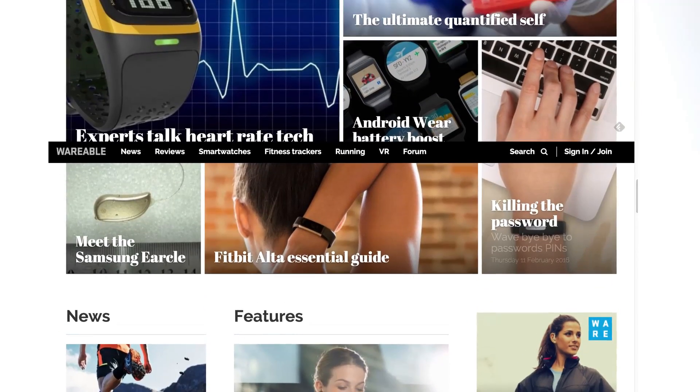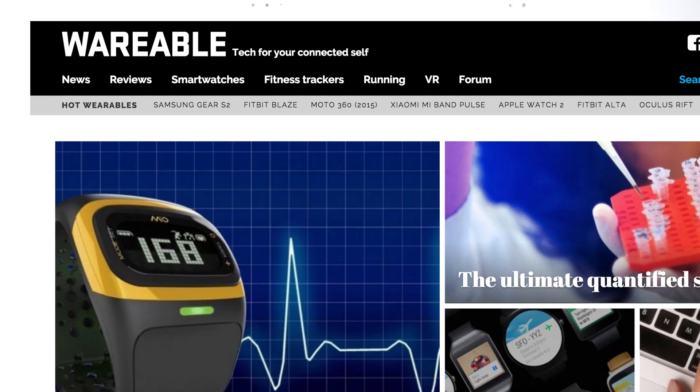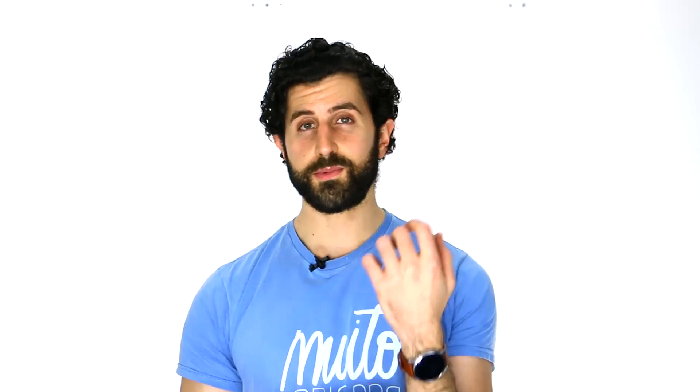But before I do, if you're not already subscribed to BTECT on YouTube, consider it — it helps us out massively and means we can grow. In addition to that, all our wearable videos are done in conjunction with wearable.com, that's wearable spelled W-A-R-E-able. That's an awesome website that focuses on wearable tech in a lot more detail than we do. We help them out with videos, but you should definitely check out their site if you want to know more about the wearable tech that we talk about.